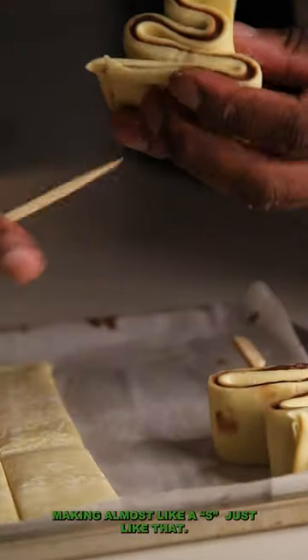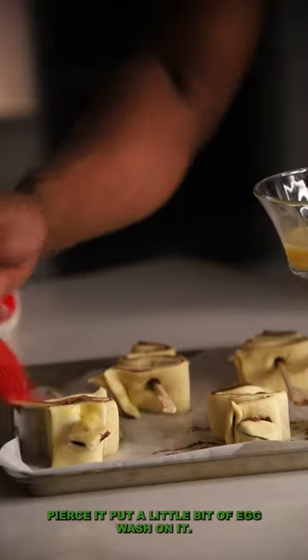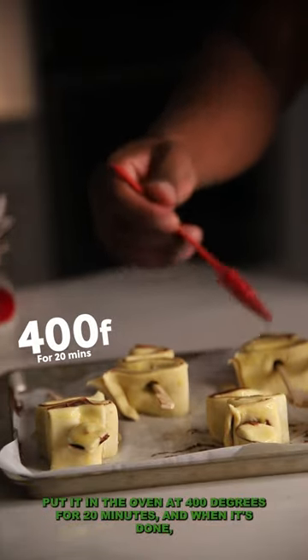You're making almost like an S, just like that. Pierce it, put a little bit of egg wash on it, put it in the oven at 400 degrees for 20 minutes, and when it's done you'll have yourself a treat.